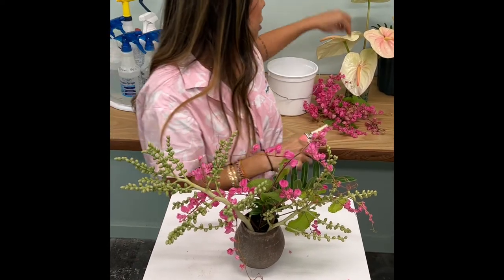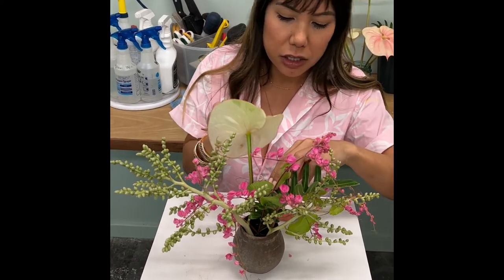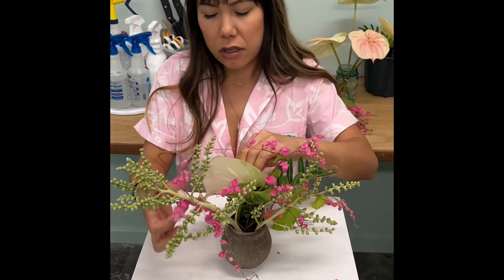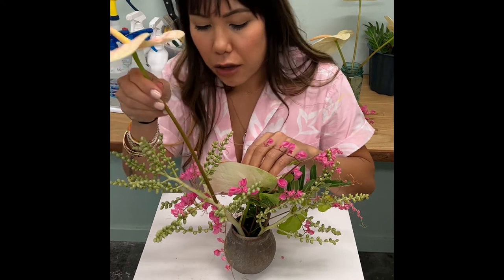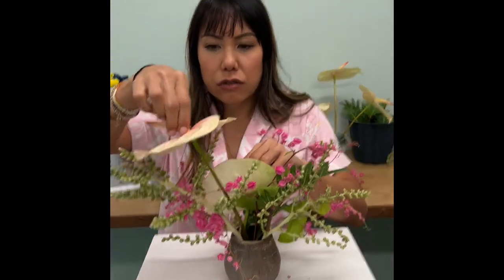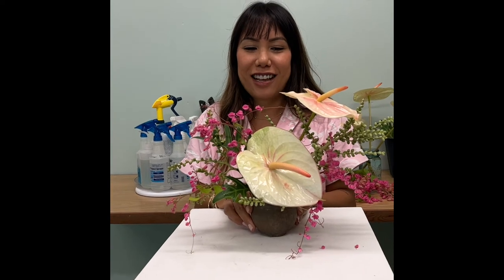Next you're going to take your anthurium and cut it pretty short because we're going to tuck it in real tight to the base of the vase. Then take a second one with a longer stem so she sits up higher. And voila — this is your finished product!